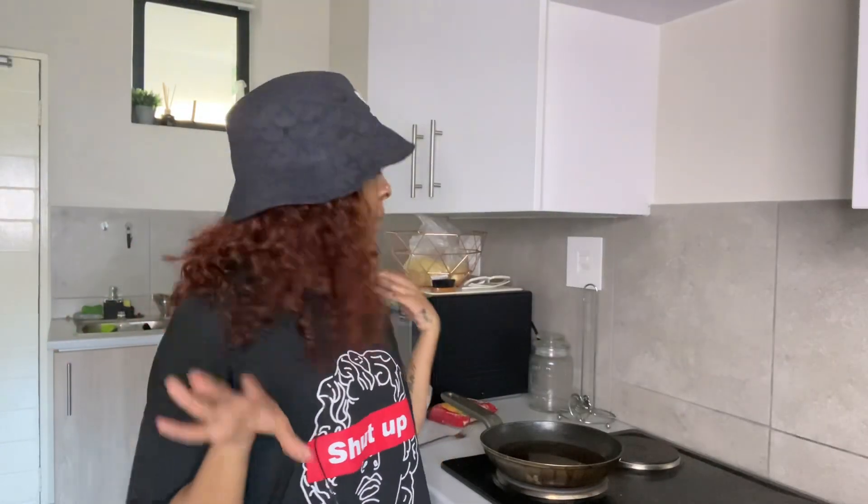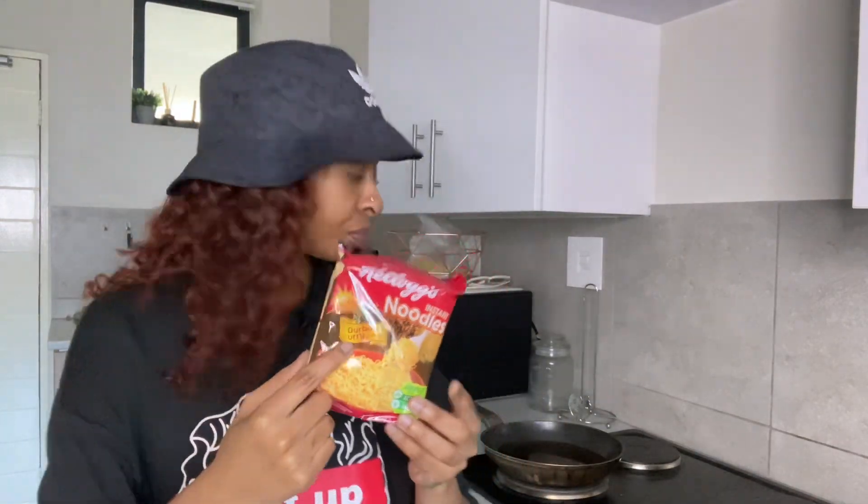Watch me eat some noodles and have Fanta orange. I hope you guys like this video and subscribe because this is something new. Also don't forget to watch ads, do not skip ads. I've never done a mukbang on my channel before. I'm using these Chelox noodles I got from Checkers — the flavor is Durban Curry. I'm thinking of putting an egg in there. I'm not a fan of fried egg but we'll just try it for the sake of it.